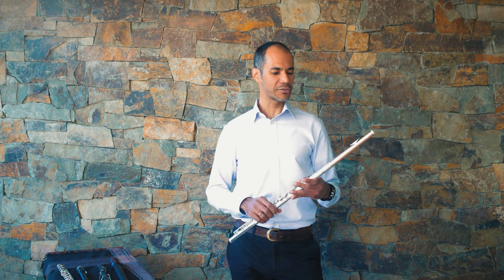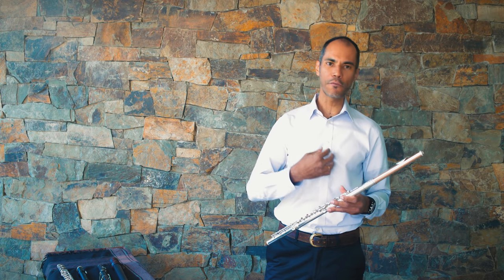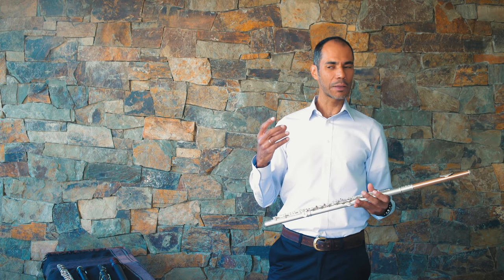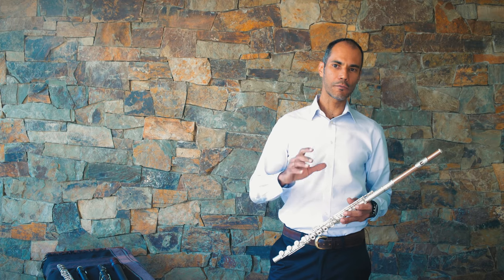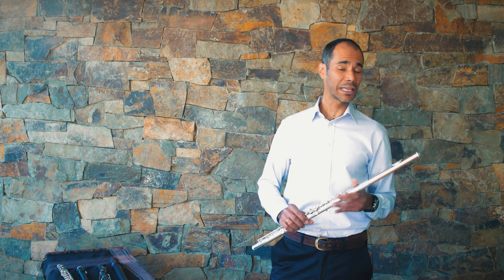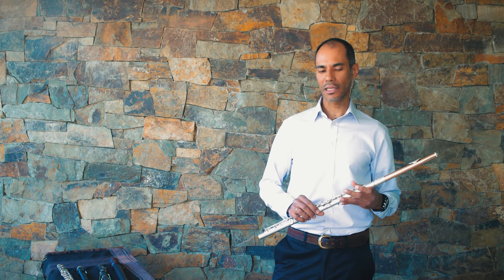With these instruments you can do certain things that you cannot do at all with the other one, and vice versa. But that's specifically why I find this so interesting — because I can move across the techniques of both instruments, and it can only inform my modern playing with what I have learned playing the Baroque flute. You can discover that because of the feedback you get when you play the Baroque flute, there are certain kinds of writing that are very idiomatic of flute music from the Baroque period that sounds very natural and easy on a Baroque flute, and it's very hard to play on a modern flute even with all the advancements and improvements in response. I hope you find all this information very interesting and actually very useful for next time you listen to flute music. Thanks for joining me today.